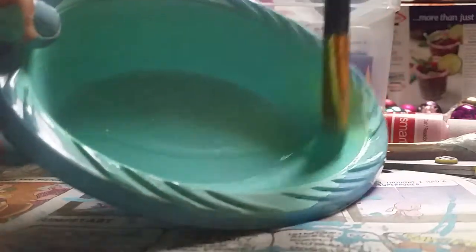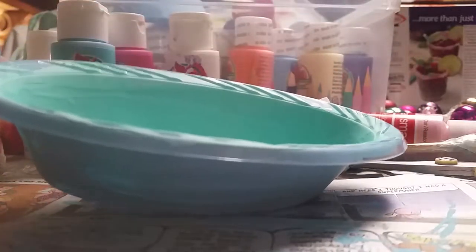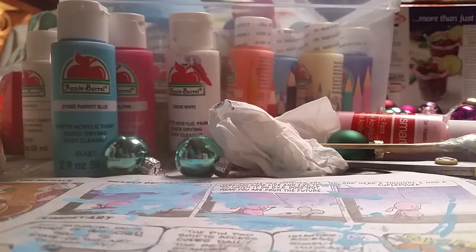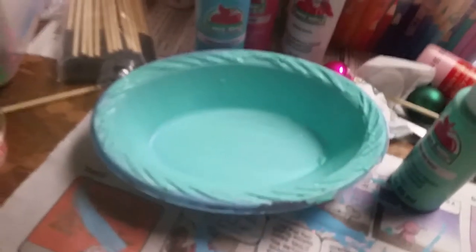Looks like we're going to have to do more than two parts because my phone is being interesting. So I'm going to finish this, then the second coat, then the inside, and then we'll continue. Okay, so I finished my second layer — that's what it looks like. I finished it so we're going to go on to the next thing.